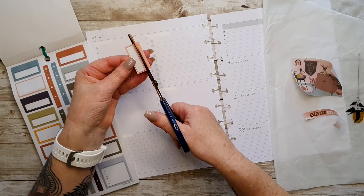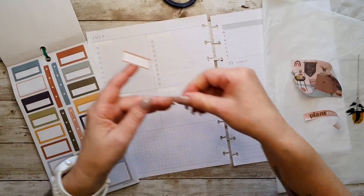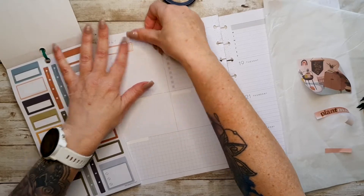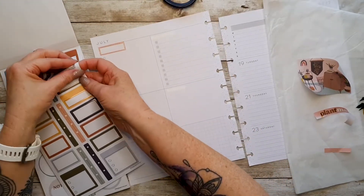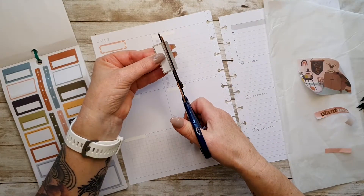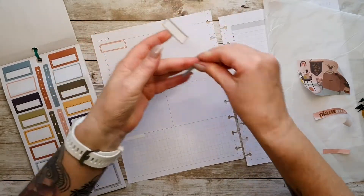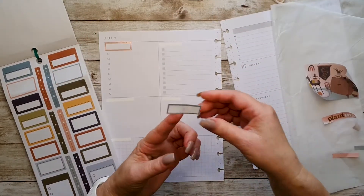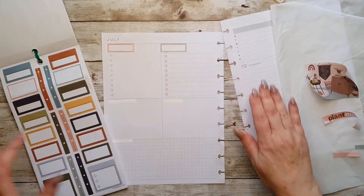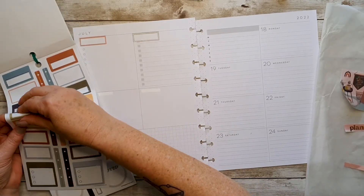Don't ever be afraid to cut your stickers and to make them into what you want them to be. There's no rule that says you must not cut your stickers — you cut them however you want. It's great especially if you have a sticker that has something on it that you don't want. You can just cut it off, or if it's too big for a page you just cut it to what you want it to fit. So yeah, never be afraid.